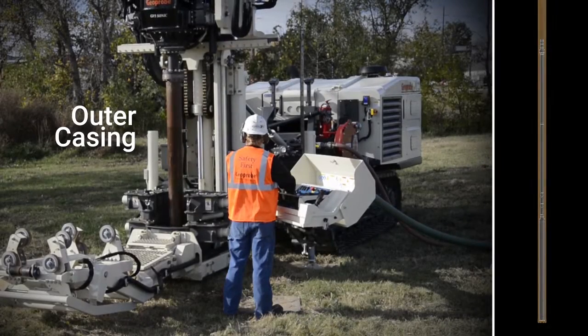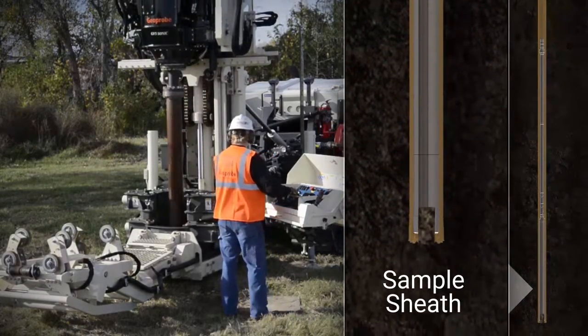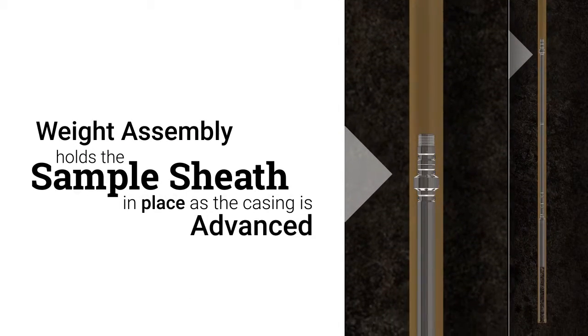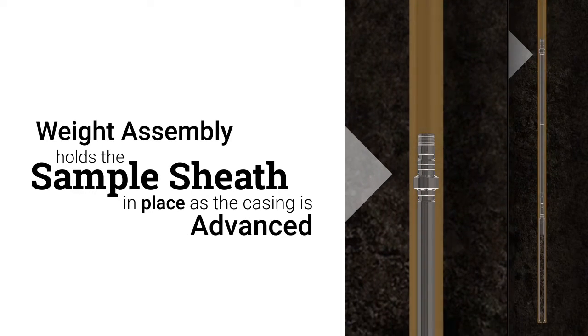A new section of casing is added at the top of the tool string and the entire tool string is advanced to fill the sample sheath. The weight assembly holds the sample sheath in place as the casing is advanced, which greatly minimizes the amount of tools needed for trip in and trip out.